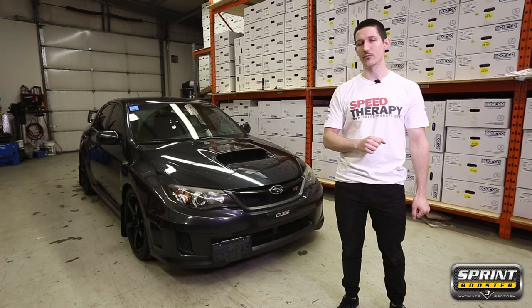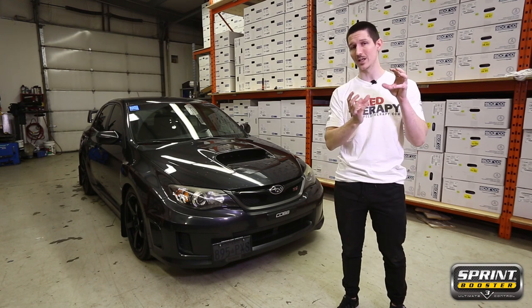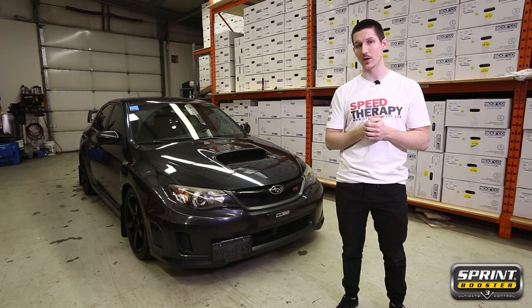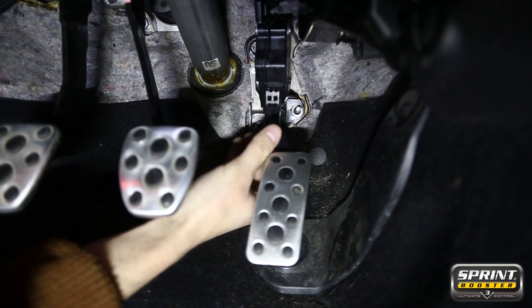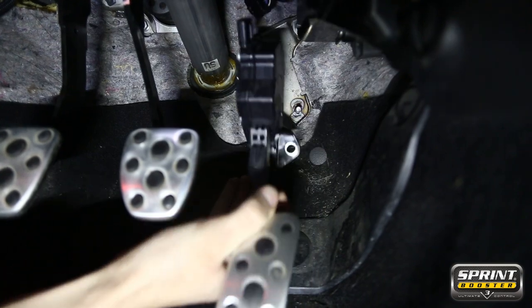For this particular platform, we noticed it's preferable to simply take the pedal assembly out. The best way to get this pedal out is by simply removing the two bolts holding the pedal in, which are 12mm bolts. Simply loosen them up, remove them, and the unit slides right off.